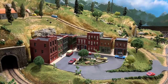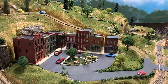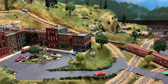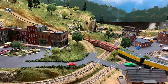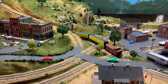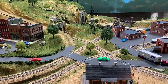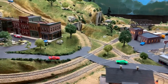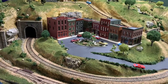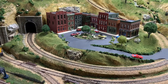Welcome everybody to another edition of Dan's Grand Valley Layout. This is going to be part three of the Winter Scene module, and we've got some exciting stuff today. We're going to be putting the ice, making the pond look frozen over, and we're going to get the trees set and get the people where they need to be. Thanks for tuning in, and let's get to it.